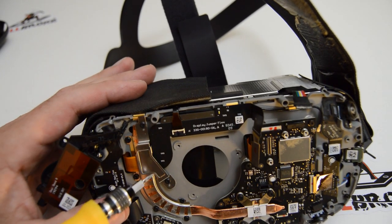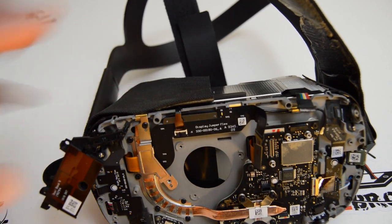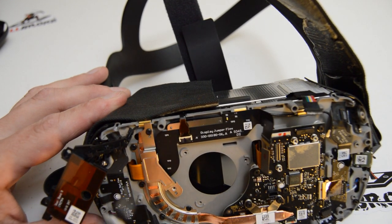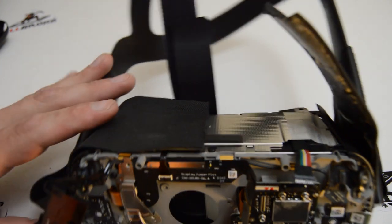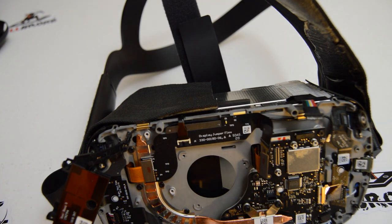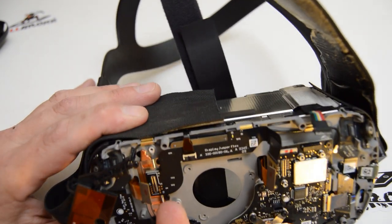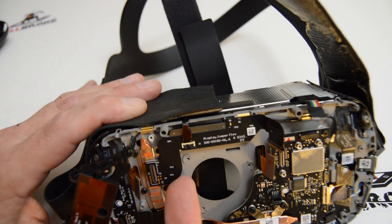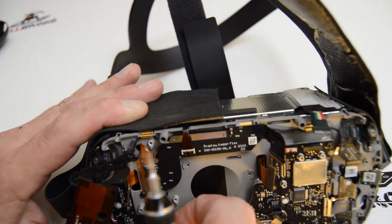This connector here is probably for the right side screen. I can see two identical orange ribbons poking through from the lens assembly, and I'm going to assume this one and that one are your screen connections. Another difference between the Go and the Quest is the Go had what looked like one screen with two lenses glued to it, while this one has two individual screens for that mechanical diopter adjustment.